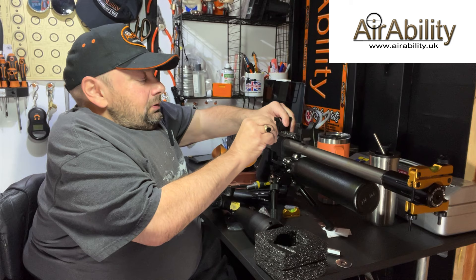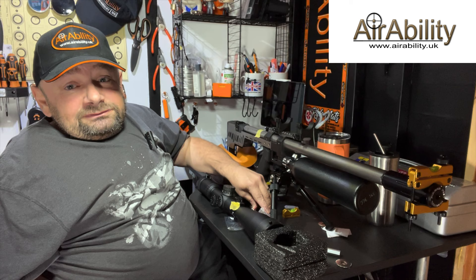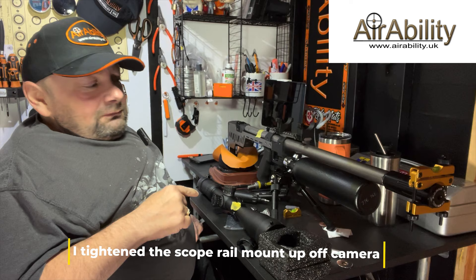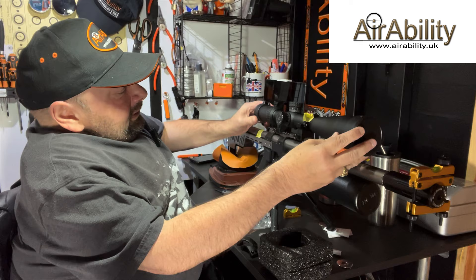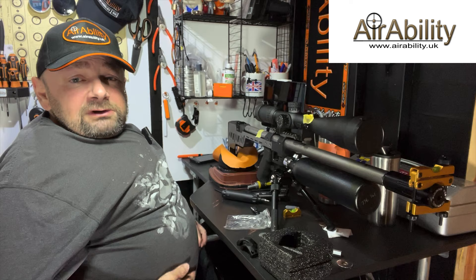We're going to have a short interlude while I pick eight screws and two scope mount tops up from the floor - I'm absolutely devastated with my four-power fumble. With the help of my magnetic driver I've managed to pick up all eight bolts. As a rough guide, I'm going to line the end of the scope up with the tape mark of where I usually like the eyepiece to be, put the mounts on hand tight, and try to get them roughly equidistant from the turret so it looks balanced on the rifle.